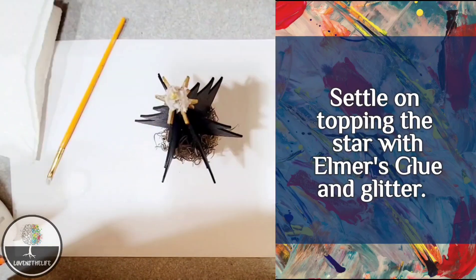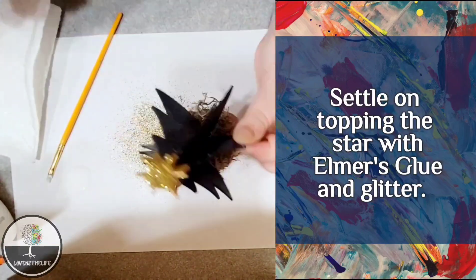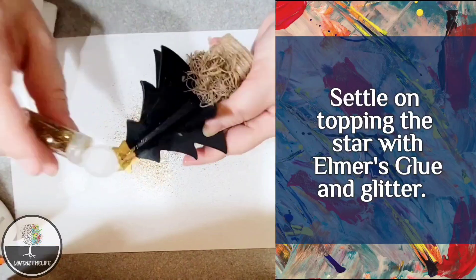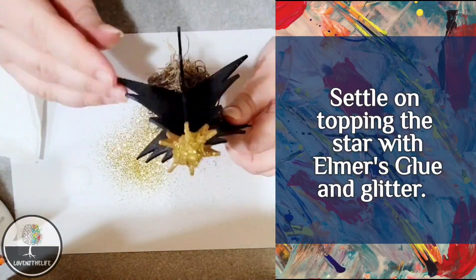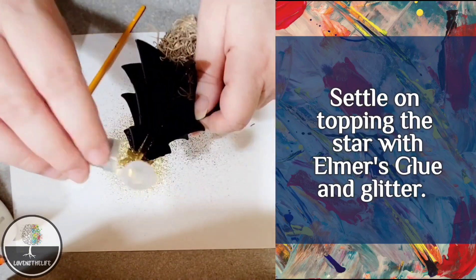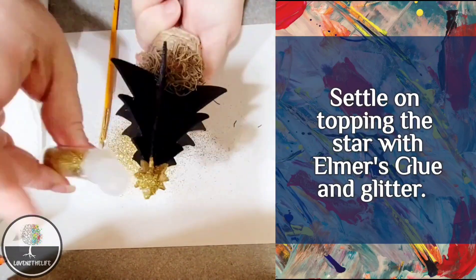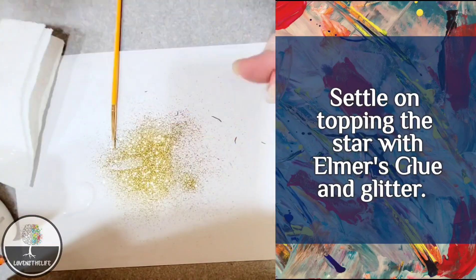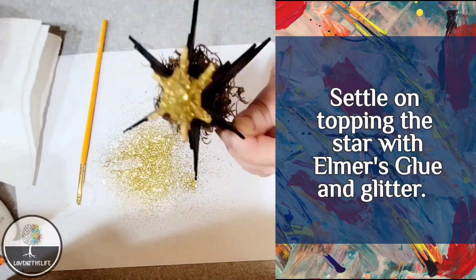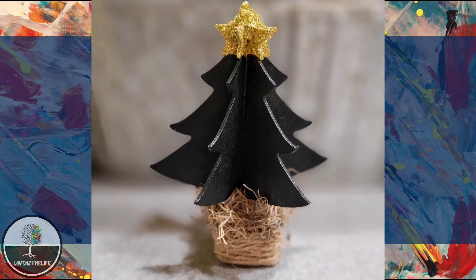Back to the star — I just wasn't loving the look of the fake snow on it, so I used a little bit of Elmer's glue and some glitter to cover up the mess I had made. I had before then filled in the gaps with a little bit of hot glue. If I were to do it again, I would probably fill it in with wood filler and then sand it down. It was a little bit of a fail, but I think it turned out okay.